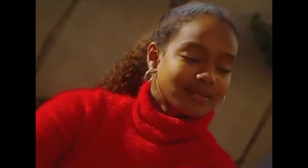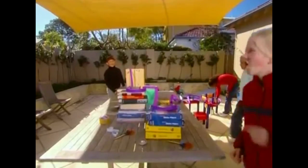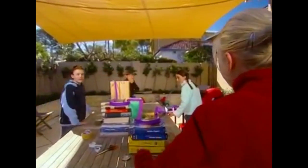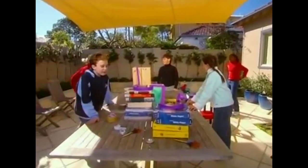Now a test drive for our very own backyard big dipper. Drivers, in your seats! We're almost set for the first ever attempt at the gravity-defying backyard big dipper. Five, four, three, two, one — take off!